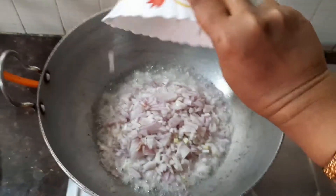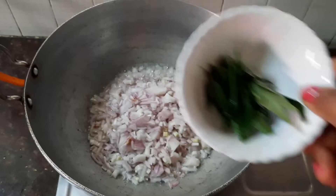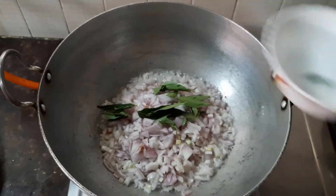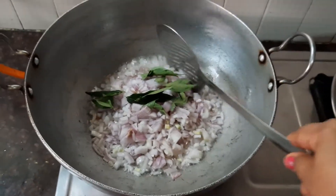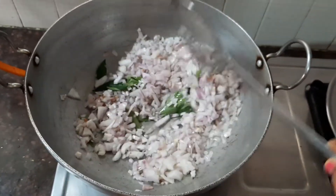Now let's add the chopped onions and the curry leaves. Stir fry it till the onions are nice and translucent.